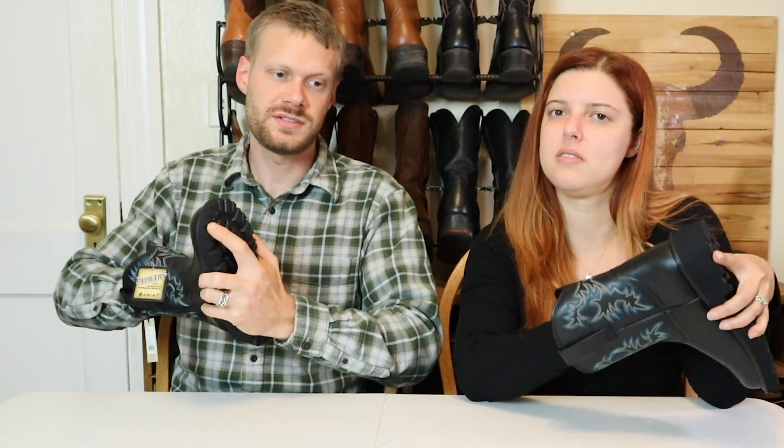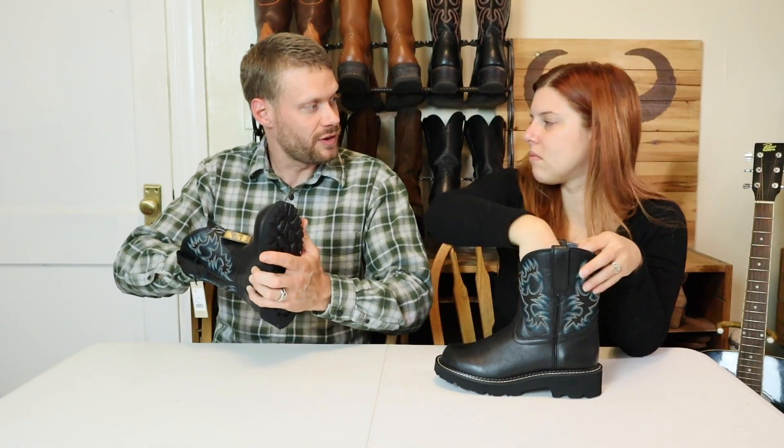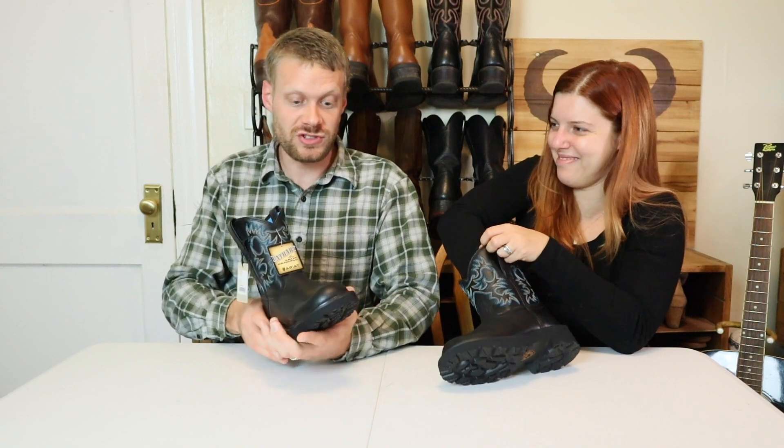It's not removable. The 4LR is actually my favorite Ariat insole, at least in the men's boots. The 4LR in the men's boots has little bubbles at the ball of the foot that kind of wave up and down — it's really nice. This does not have that though. Why they would do the 4LR differently in a women's versus a men's boot is kind of weird.